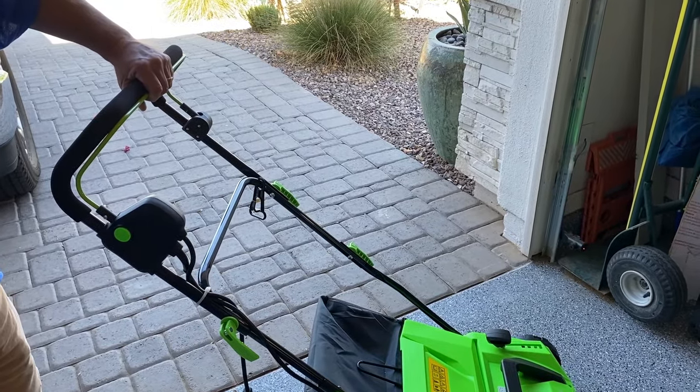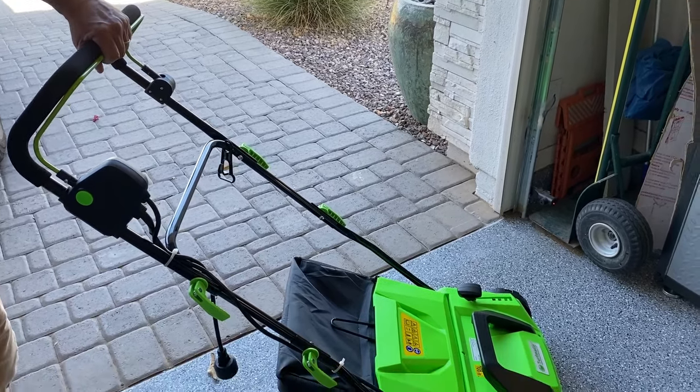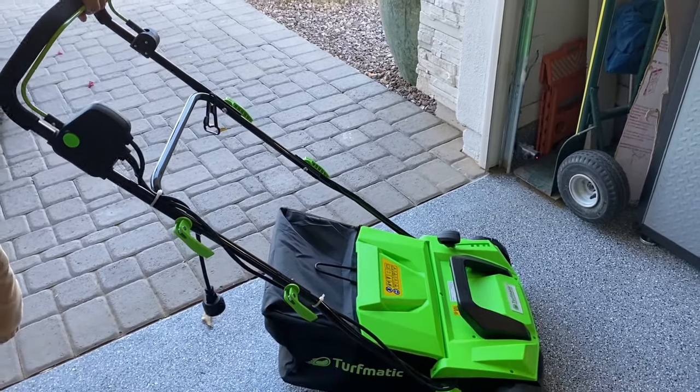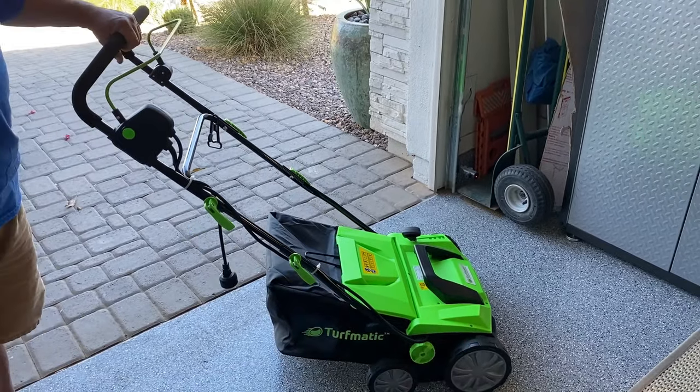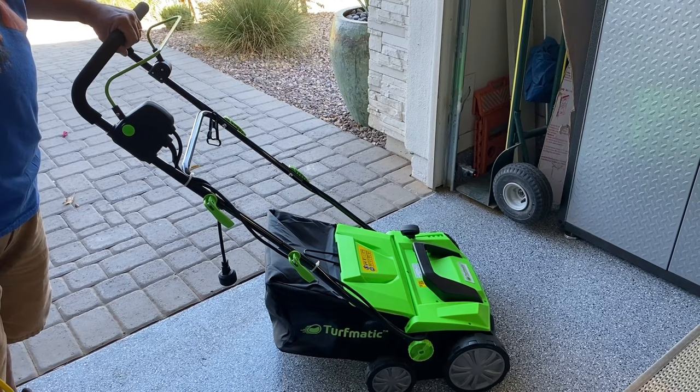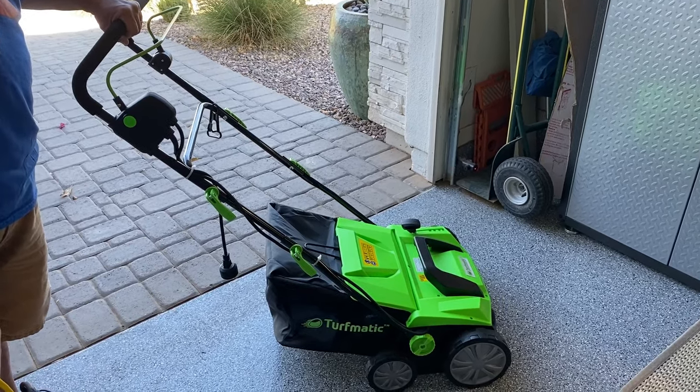I really enjoy this and highly recommend this unit. I have tried several different products like this where you have to carry them, but this one rolls across the turf. Now I want to show you how this works — I'll use it in my yard and you'll see a before and after picture.